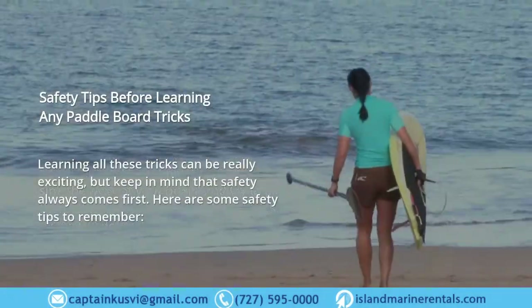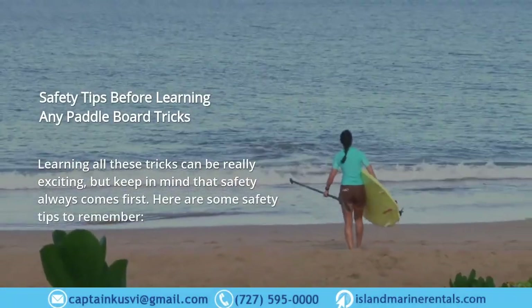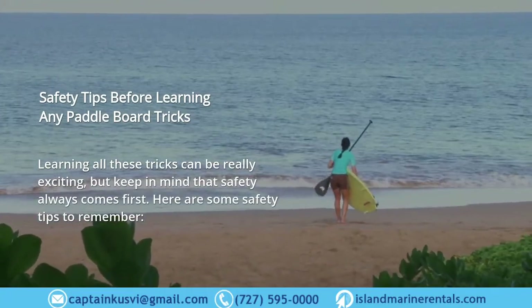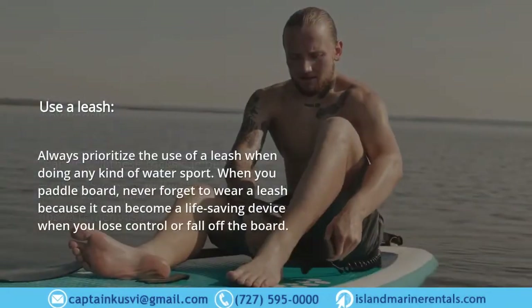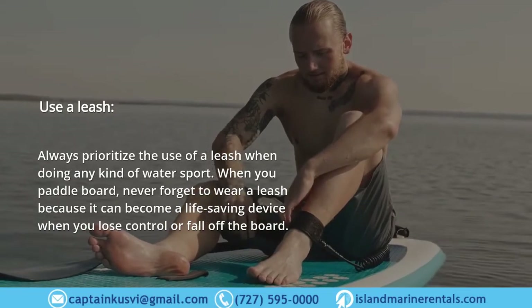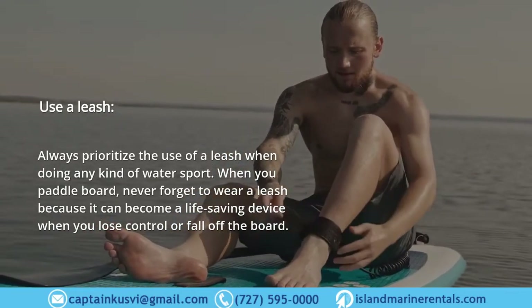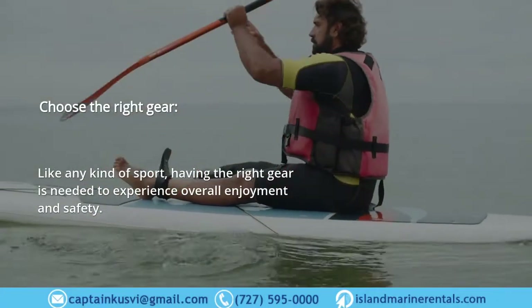Safety Tips. Before learning any paddle board tricks, keep in mind that safety always comes first. Use a leash — always prioritize the use of a leash when doing any kind of water sport. When you paddle board, never forget to wear a leash because it can become a life-saving device when you lose control or fall off the board.